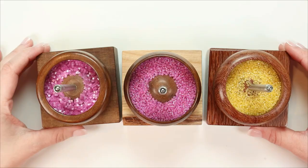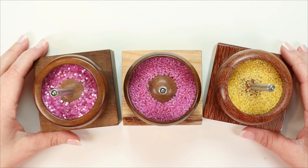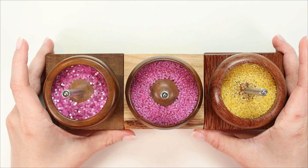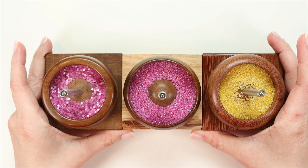Before we get into this video, I want to mention these beautiful bead spinners I'm working with today. These were handmade by a woodturner named Jerry Ritter, and they are some of my absolute favorites to work with. If you know me, you know I collect bead spinners — it's a bit of a hobby of mine. I'm absolutely fascinated by them, so for me to say these are some of my favorites is kind of a big deal because I have a lot that I really like.